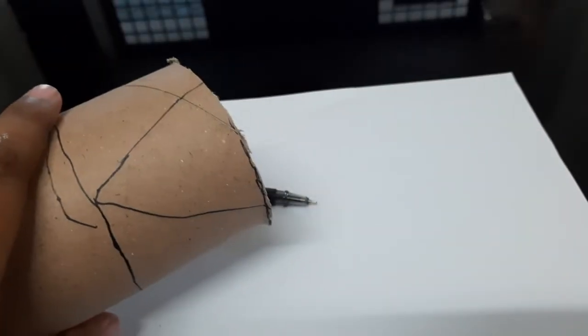You're gonna cut that V. I'll be back after cutting them. Here I've cut the V — be careful while using the knife or a cutter.